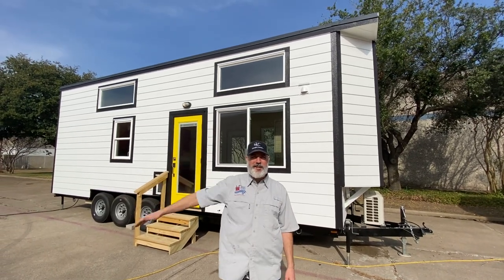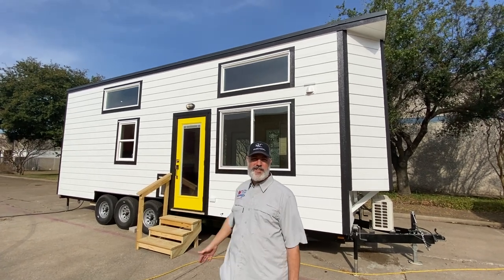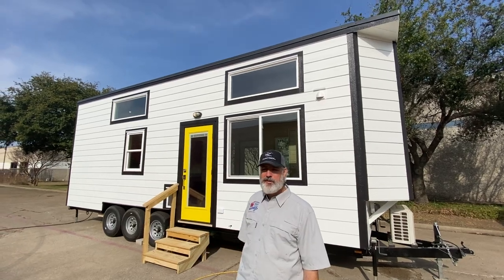Hey everybody, it's Peter from Indigo River Tiny Homes and we're standing in front of our latest build, which is a 28-foot Pioneer model custom built for a customer.